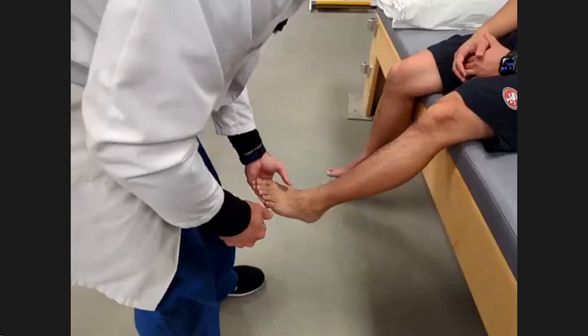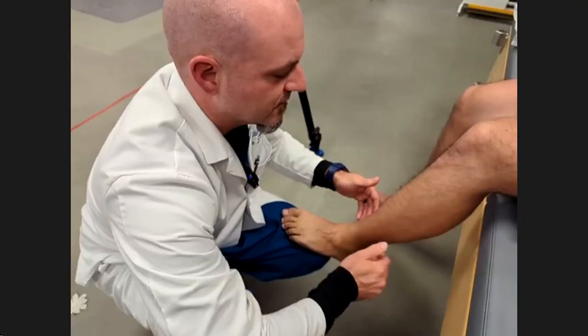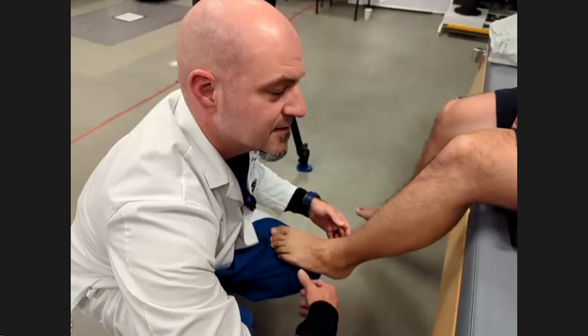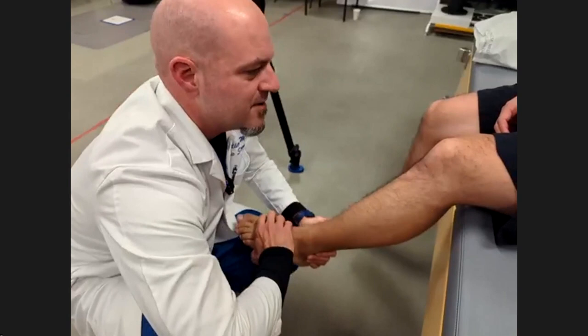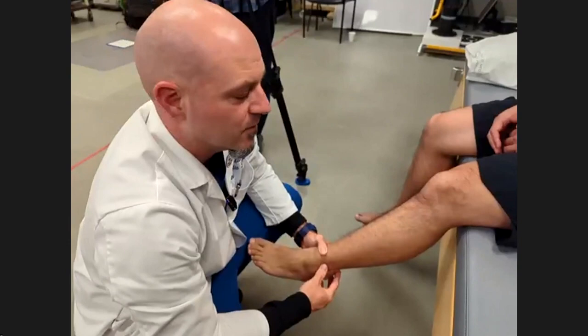For evaluating the syndesmosis, the most sensitive test is the squeeze test. Have the patient dorsiflex their foot, which brings a large part of the talus into the syndesmosis. Then squeeze up high, pushing the tibia and fibula together, which irritates the interosseous ligament. A positive squeeze test for a high ankle sprain is not pain where you're pushing — it's pain that shoots down to the ankle. The squeeze is the most sensitive test, though not terribly specific. The dorsiflexion and external rotation test can also be helpful.